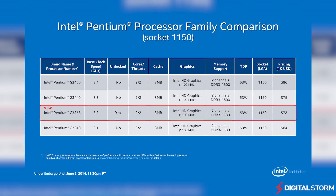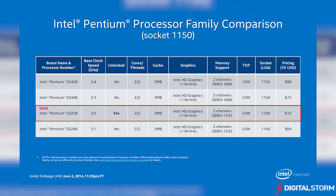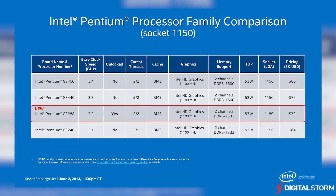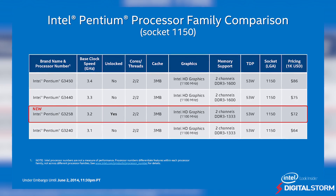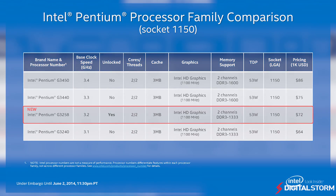Although Intel's new Devil's Canyon line of CPUs have been stealing most of the buzz, many have forgotten that Intel also released a new Pentium chip with an unlocked core for overclocking. At around $70, the new Pentium G3258 is definitely looking to be one of the best budget gaming PC processors currently out on the market.